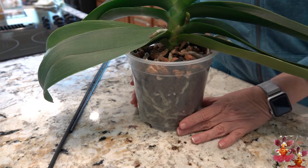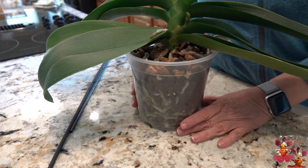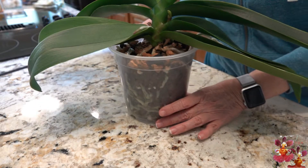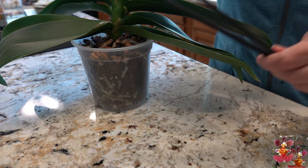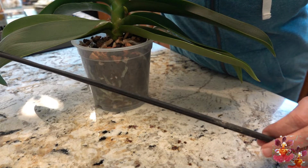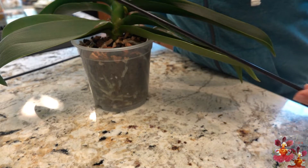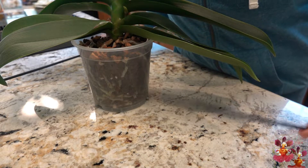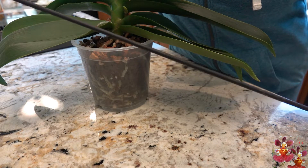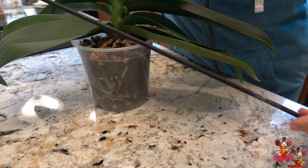I already know that this Phalaenopsis produces a very large and heavy bloom spike, so when I'm choosing a stake to use, I want to choose the longest, most heavy-duty stake that I have. While it might seem that something thinner and shorter will work, I find it best to go with something more substantial and taller from the beginning, especially if you know that the spike is going to be tall and heavy.